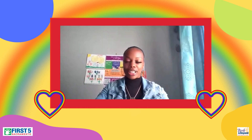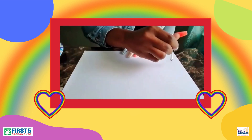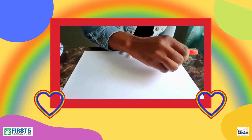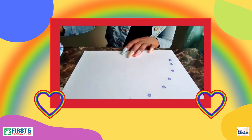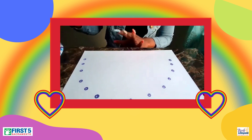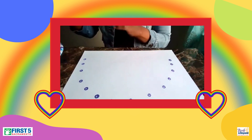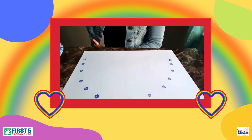And of course, I will get started. You're just going to dip your Q-tip in the paint and make your rainbow, going all the way around. Mine's just a little big, but it's up here. And then I'm going with a different color.